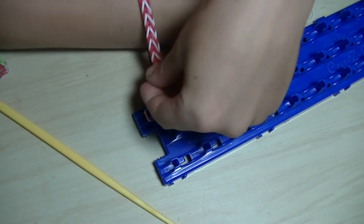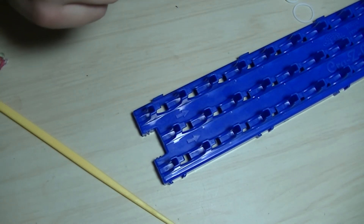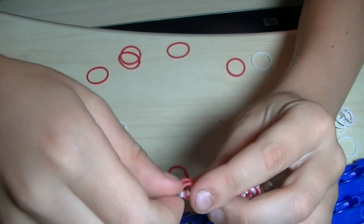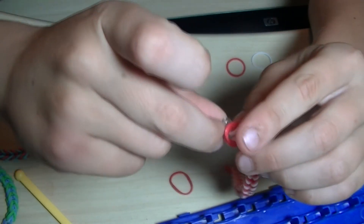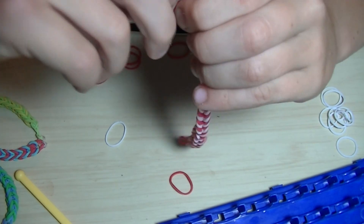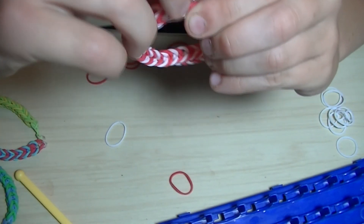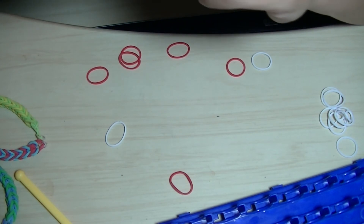And we're done! Now you take it off the loom and pull one of the bands off. Now I'm going to show you how to put on the clip. It can be tricky sometimes — you put this part in on the clip, and that's it.